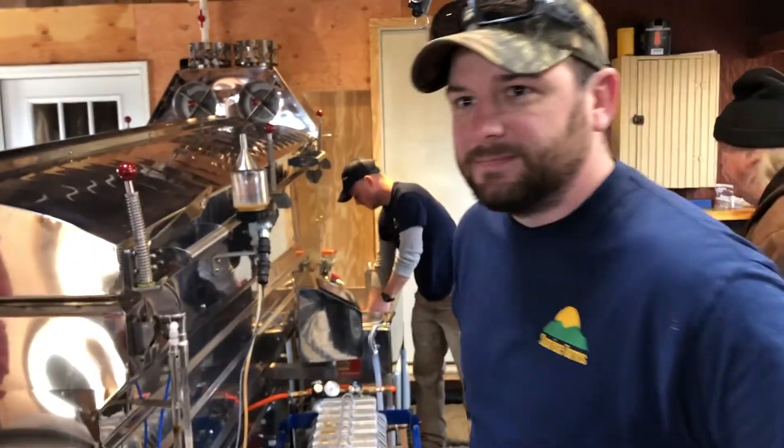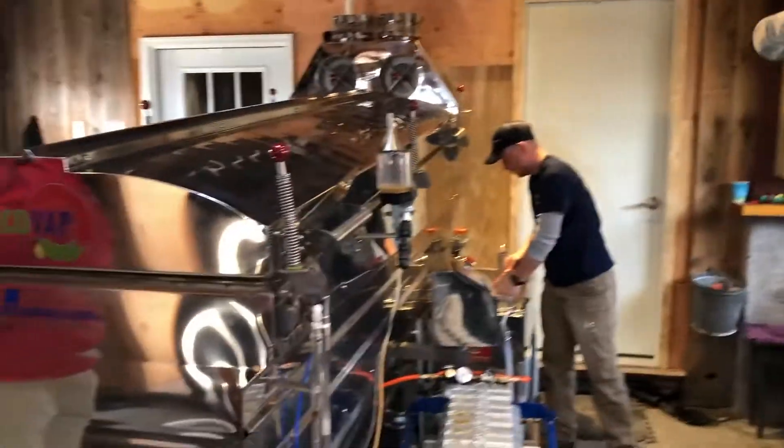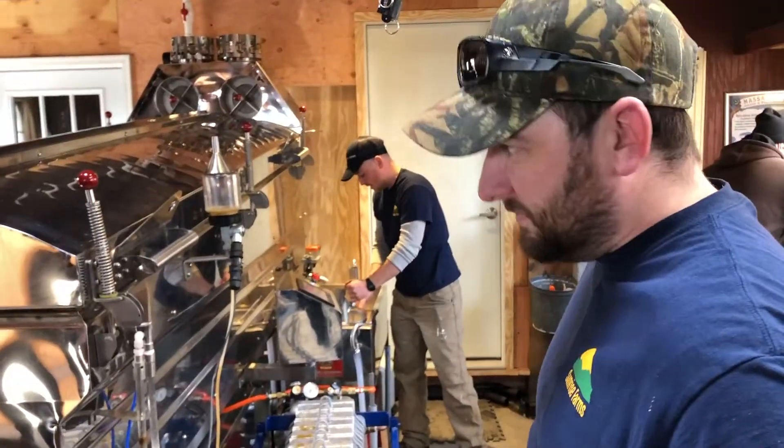I'm in Massachusetts at the Lively Farm, Sunrise Farms, and this is Eric and that's Jordan, and you have an electric evaporator. Explain how this works.